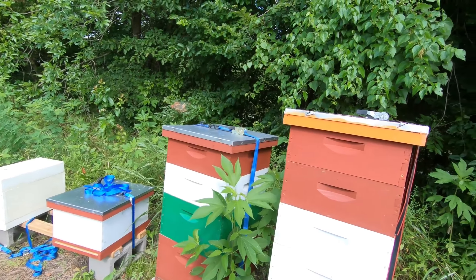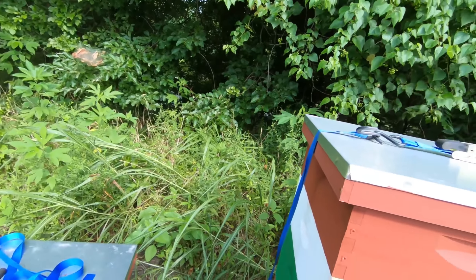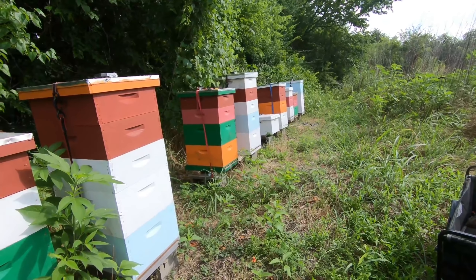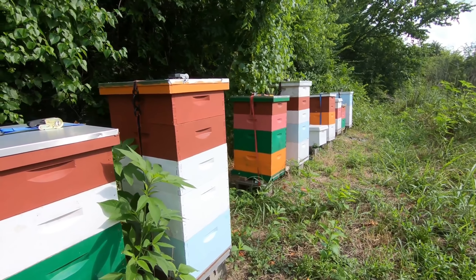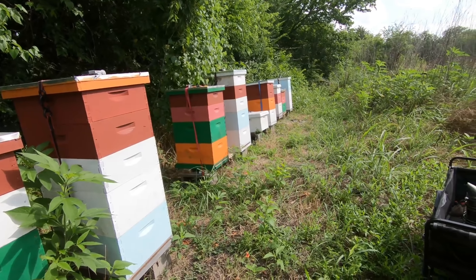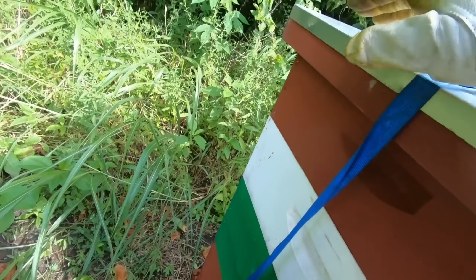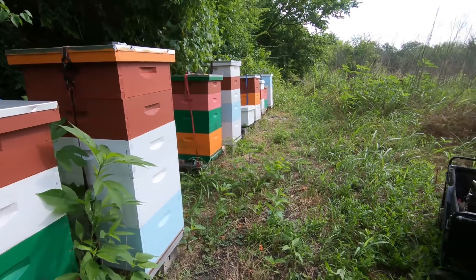All right, here we are back with beginning beekeeping in Texas. We're going to be removing a couple honey supers today. As you can see, there's quite a bit of honey supers on at the moment. The last time I did honey it was a 10-hour process, so we're going to go slow this time and try to not interrupt them as much as possible.